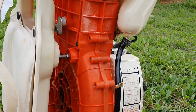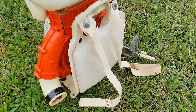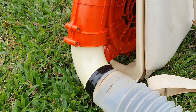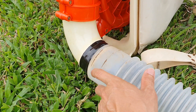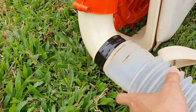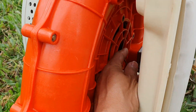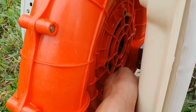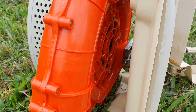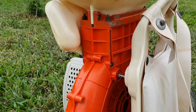Đẹp xuất sắc! Đây là ống thổi, lắp vào như thế này. Khi lắp vào thì hơi bị vướng một chút nhưng không sao, cuồng gió nó còn thổi hết cả cỏ vào đây. Đẹp như mới luôn, màu cam kết hợp với màu trắng sữa, khá là đẹp.